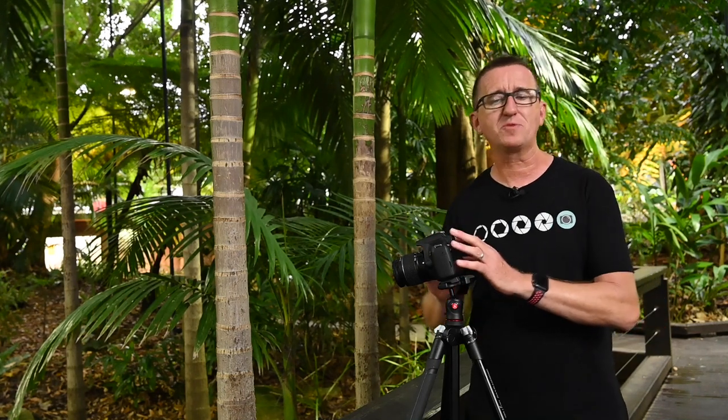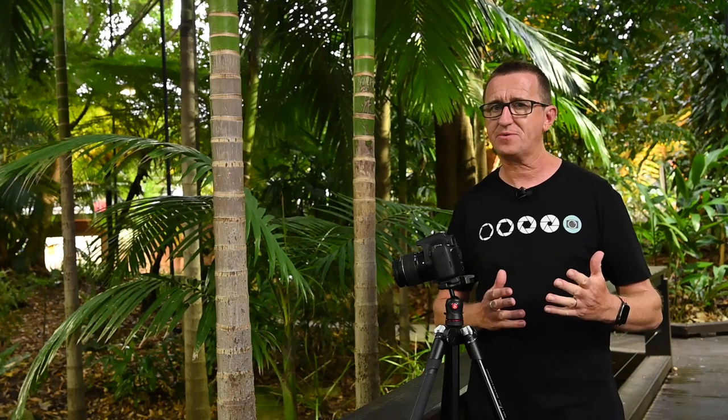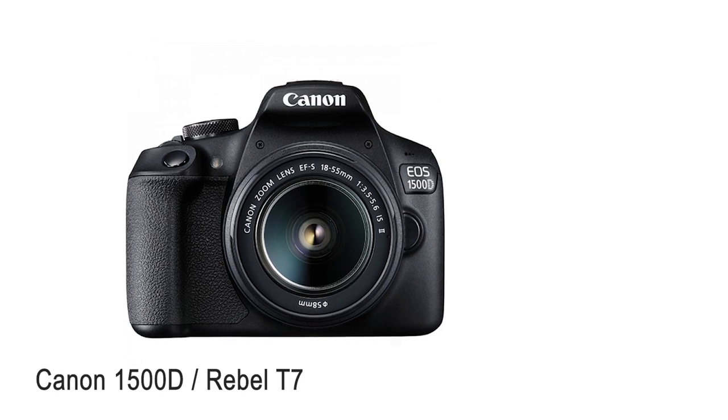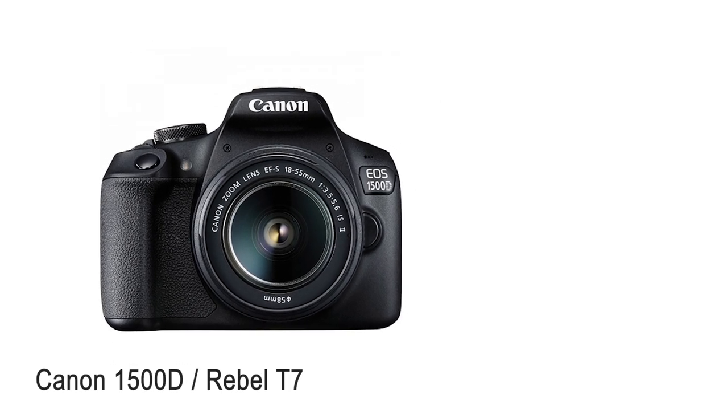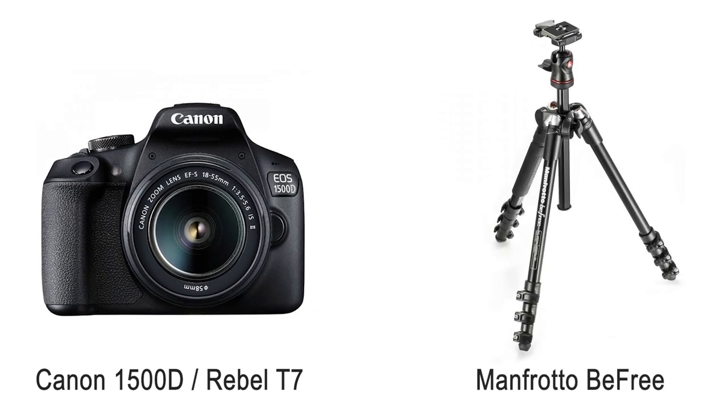What I'm going to do is take you around some cool spots here in Brisbane. We're going to shoot manual and auto to compare the results, and as usual I'm going to share all the camera settings with you. I hope you enjoy the video. In this video I'm going to be using a Canon 1500D, also known as the Rebel T7 in the United States, a standard kit lens, and my favourite travel tripod the Manfrotto B3. For more detail on any of these items, see the links below this video.